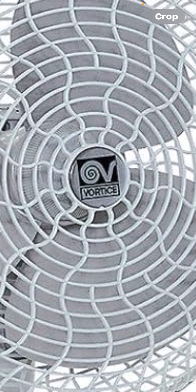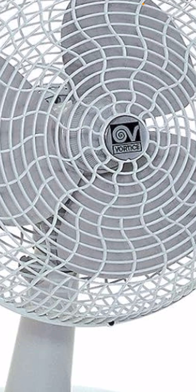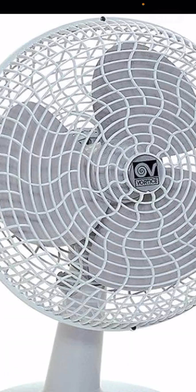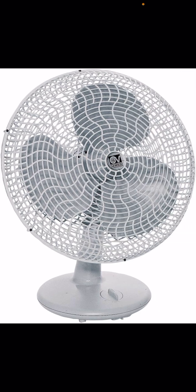This is a Vortice table fan with a wavy-style front grille — probably not on the back, but definitely on the front. There's also a larger version and a smaller nine-inch version.